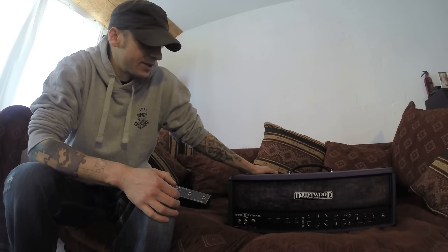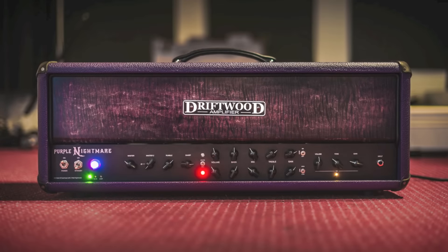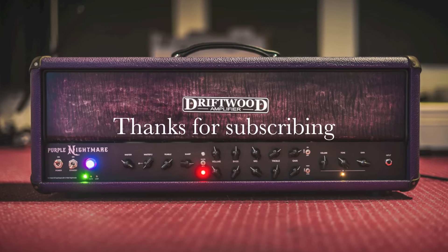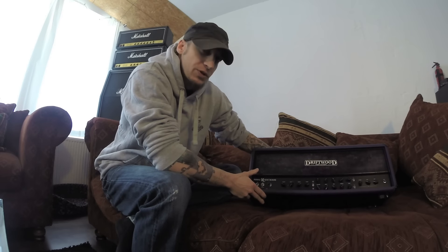The next video I'm going to be uploading is just me doing some not-so-good playing through the clean channel and the gain channels. Subscribe if you want to see that. Take care. And as you can see, this one's purple.